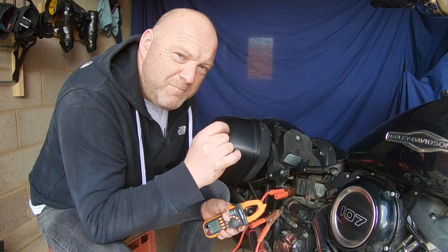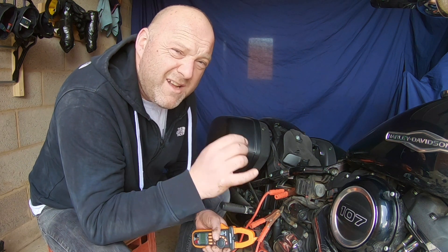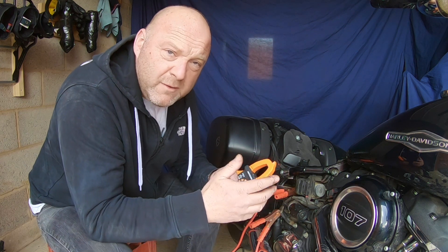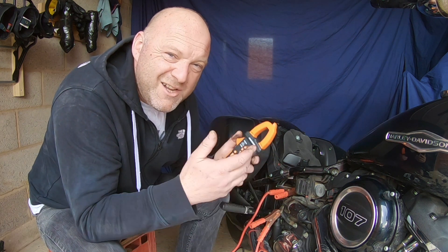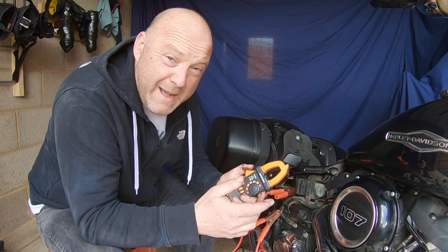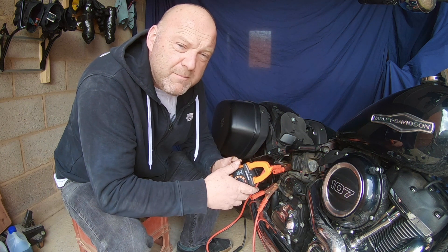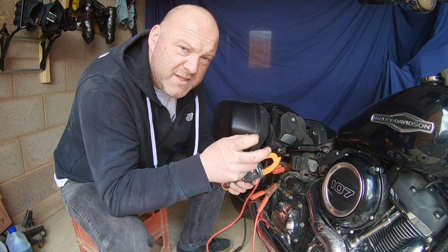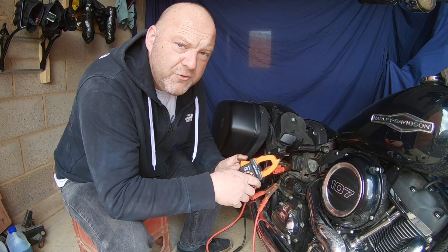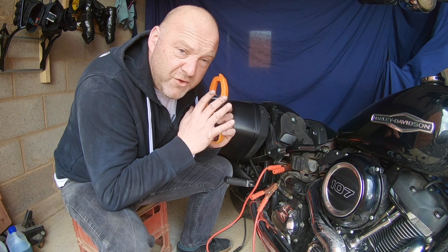Bear this in mind: this is purely for the battery output. There is a lot higher amperage draw in the starting phase from the starter motor. For 100% cold cranking amps (CCA) it's 315 amps, and for 50% it's 155 amps. On the initial starting phase, as soon as you hit the starter button, there's a lot of amperage going through. I'm not testing that at this stage — this is purely the total system.